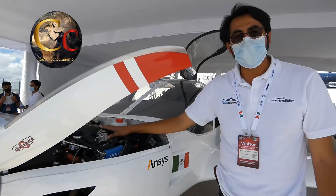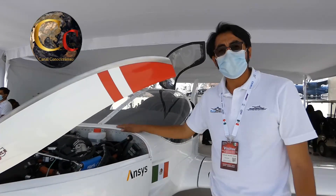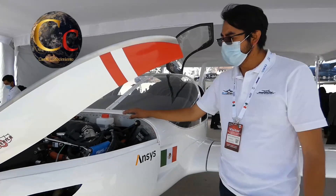Cuenta con un motor Rotax 915, turbo con un sistema de inyección. Estamos siendo apoyados por un par de empresas del cluster de Guanajuato para la realización de algunos componentes mecánicos y eléctricos.